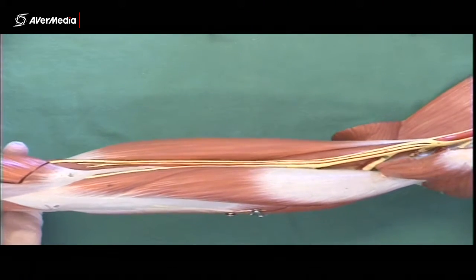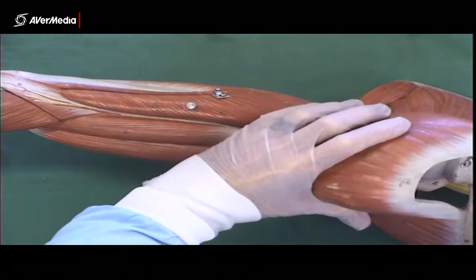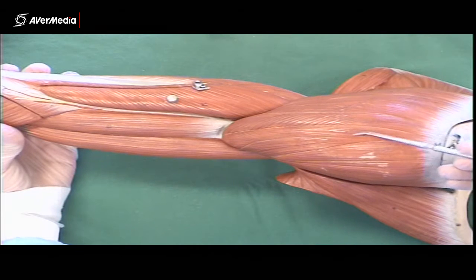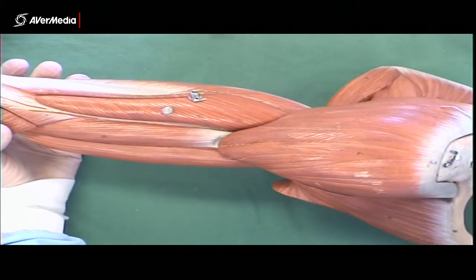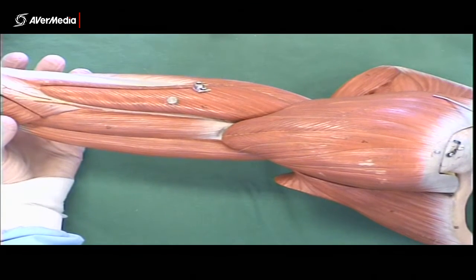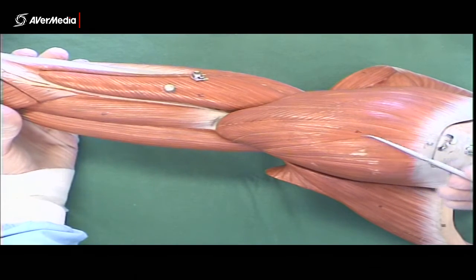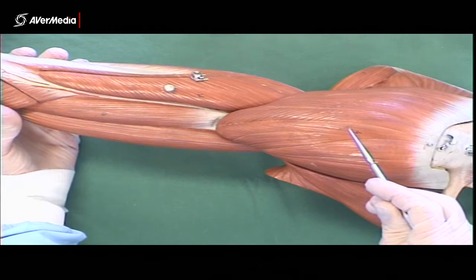Then with the deltoid — the deltoid's fallen off the model — but with the deltoid again, all you need to know: three divisions. Anterior, middle, and posterior fibres. If it's going to be pinned in an exam, I'll make sure it's not on one of the boundaries between those fibres. If I want you to say posterior, it'll be pinned right here on the back; if anterior, right here on the front. And middle will be directly between the acromion and the deltoid tuberosity, right in the middle of the muscle.